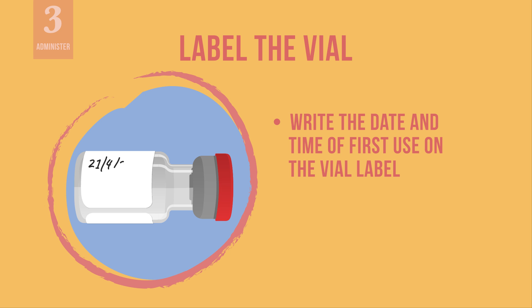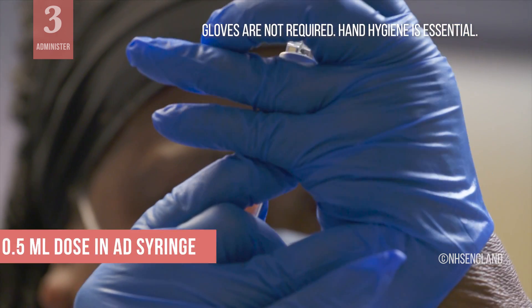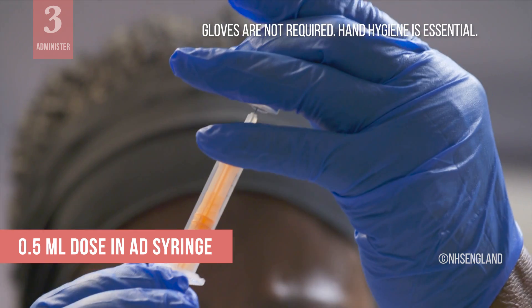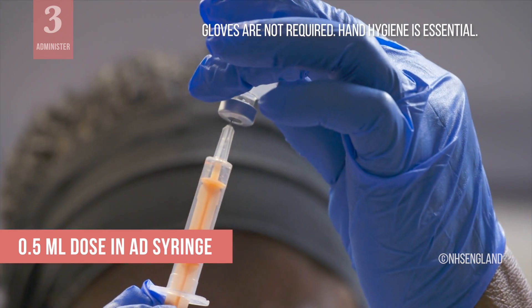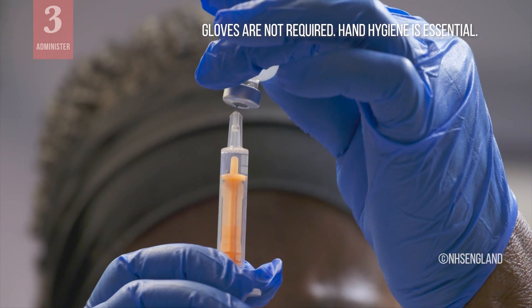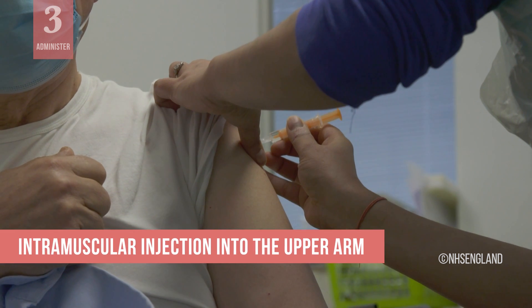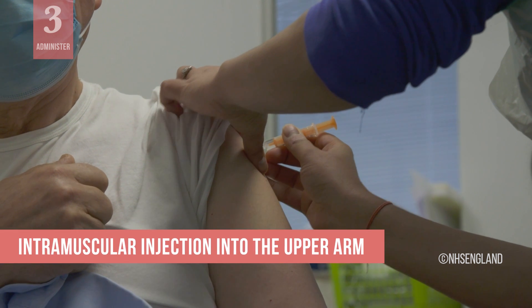On the vial label, write the date and time of first use. The first use is when you first puncture the vial and withdraw the first dose. Before withdrawing each dose, swirl the vaccine vial gently — remember not to shake the vial. Draw up a 0.5 milliliter dose into the AD syringe. Each vaccine vial contains 10 doses, so before withdrawing each subsequent dose, the vaccine vial should be gently swirled again. Administer the vaccine into the upper arm of the recipient using an intramuscular injection technique.